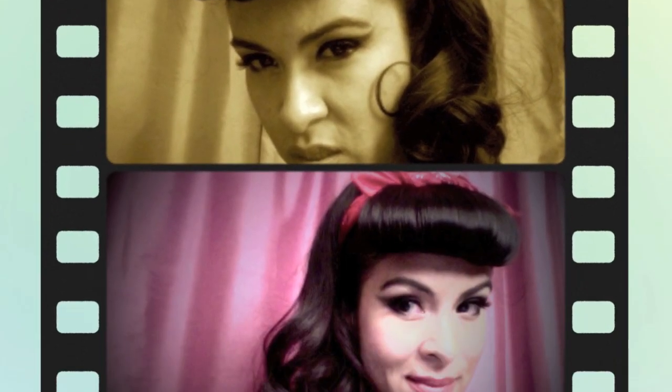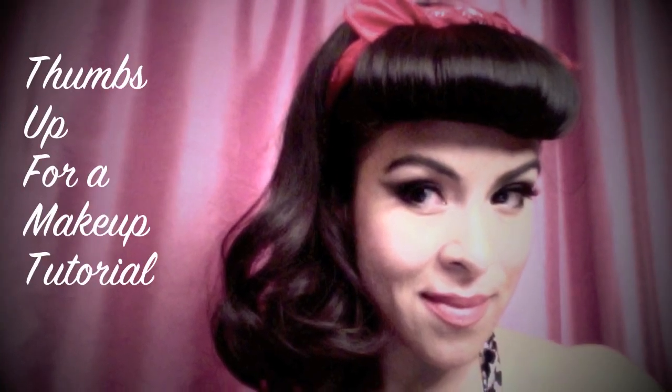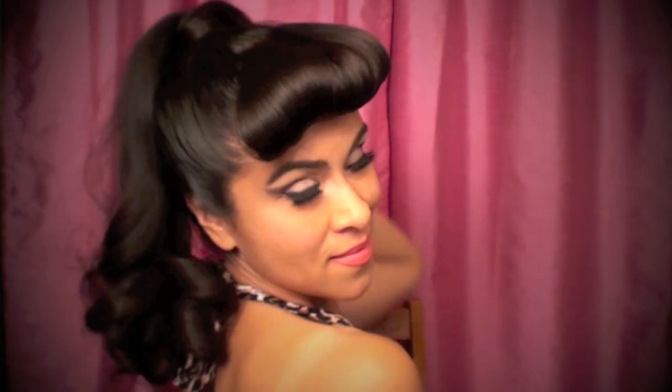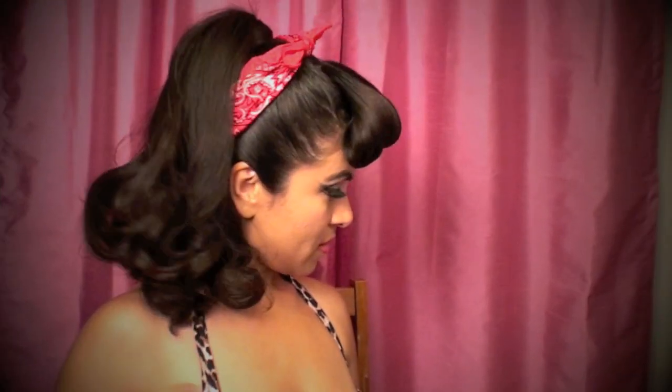Hey, all you chicky babies, cool cats, greasers, and motorheads — this is Iris, and today I'm going to be showing you how to do this adorable ponytail, which can be used in the style of rockabilly or pinup. You can also make some variations or changes to make it look like an everyday hairstyle, and I'll show you those variations in this tutorial.